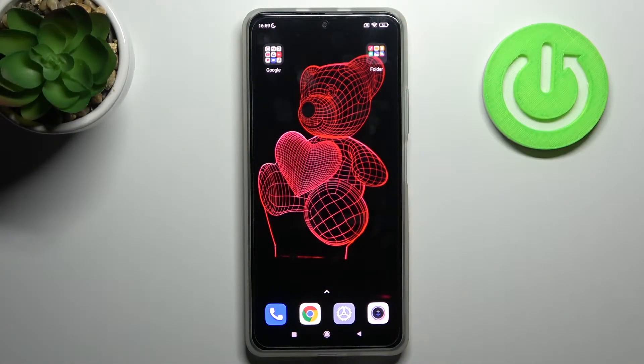Here I have the Xiaomi Redmi K40, and today I'm going to show you how to hide, lock, or unlock apps with fingerprint on this device.